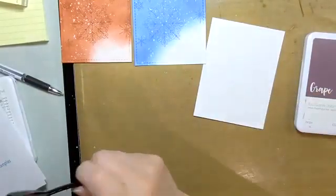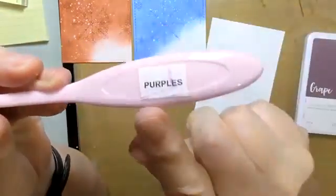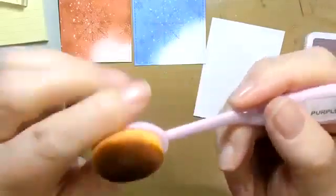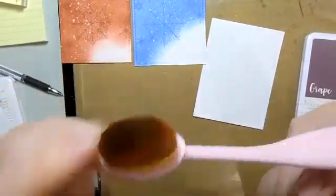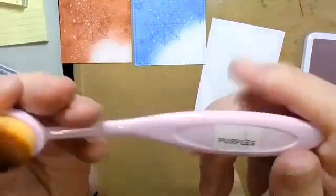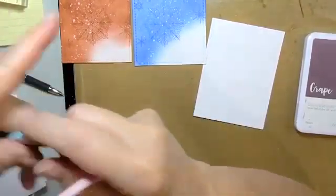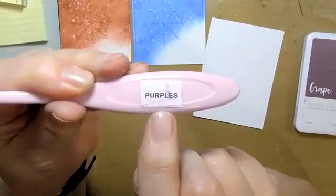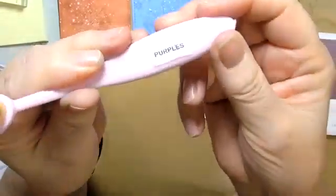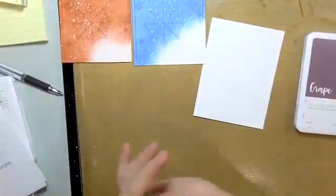One thing I do with these brushes is put my color groups on them. You don't have to have a different brush for each color — kind of like distress oxide inks, you only need one per group. I have dark blues, light blues, pinks, reds, and so on. I put a label on each one, or you could write on them with a Sharpie.